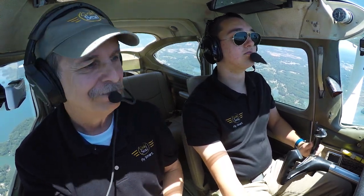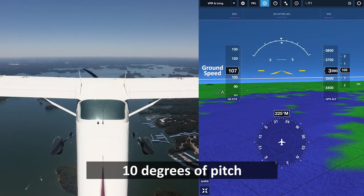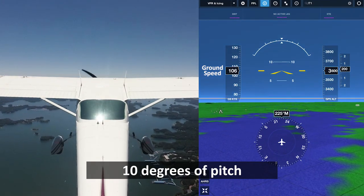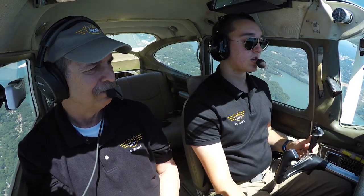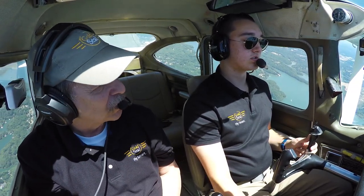Are you ready to give it a shot? Yeah. Alright, pitch it up to 10 degrees of pitch. Here we go. We're just going to hold that. We'll be looking outside for airplanes and buzzards — big problem over here in North Georgia.